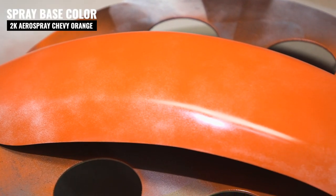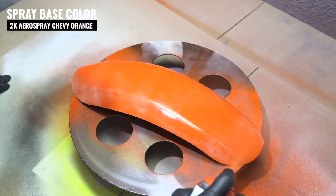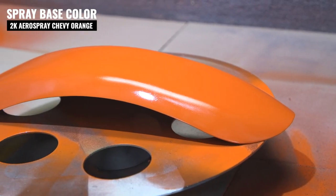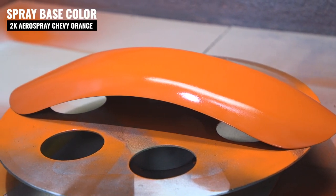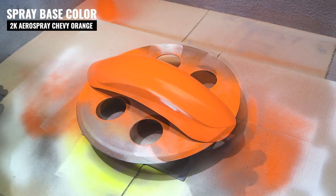For the color, we went with a high-temp Chevy Orange engine paint. Yes, I know it's high temp and technically it's an engine paint, but it's going to go on the same exact way and give us a nice orange pop. At the end of the day, it's going to give us a little bit more heat resistance, which is never a bad thing.